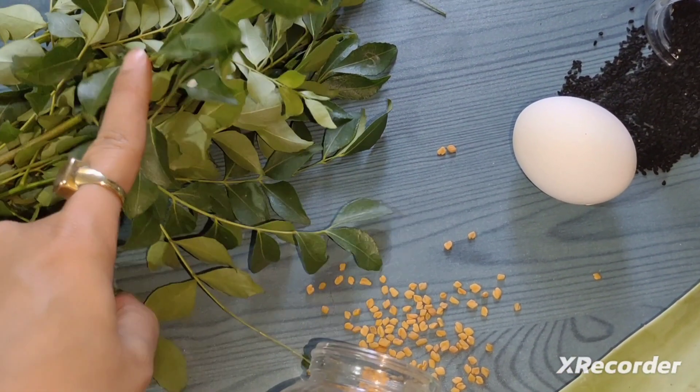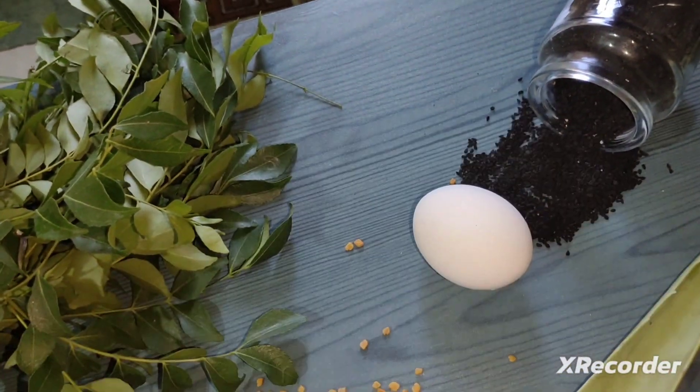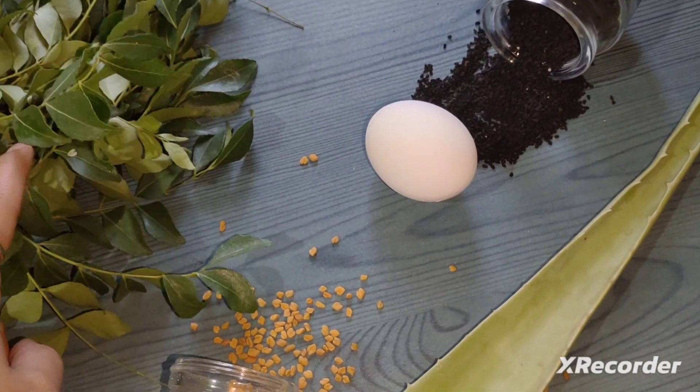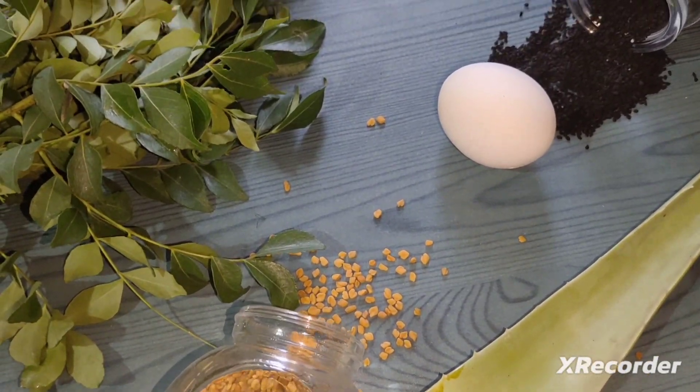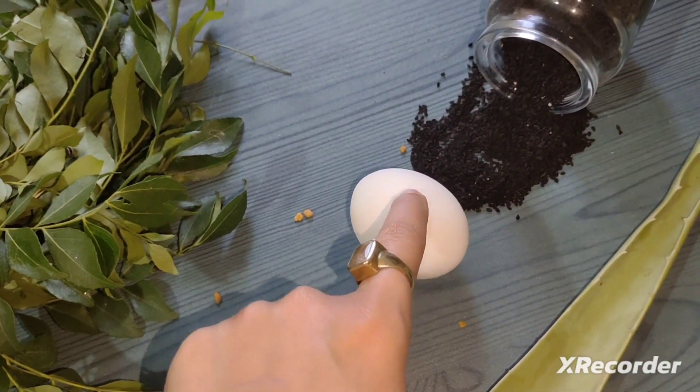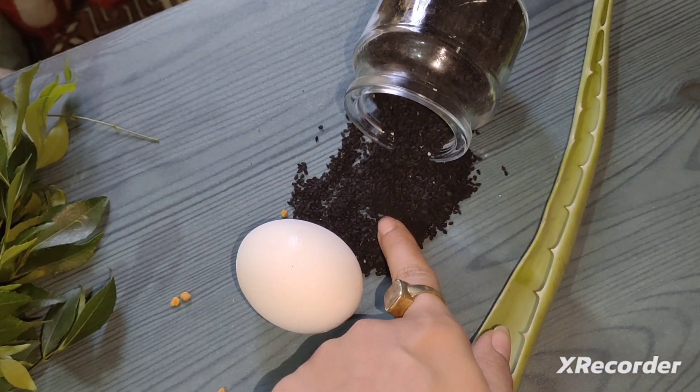I have used methi and egg, and this is kalonji, and this is aloe vera. Aloe vera helps with hair growth, and methi also helps with growing. Egg will make hair bouncy, silky and shiny, and kalonji also helps grow hair.